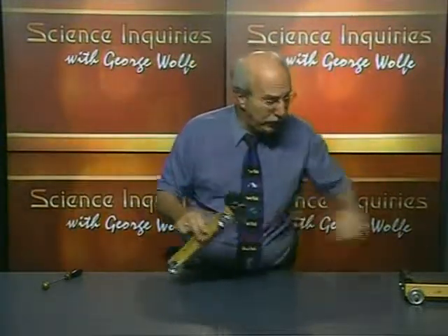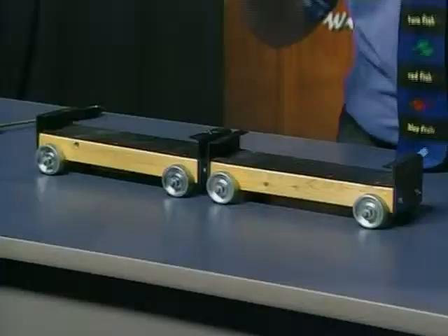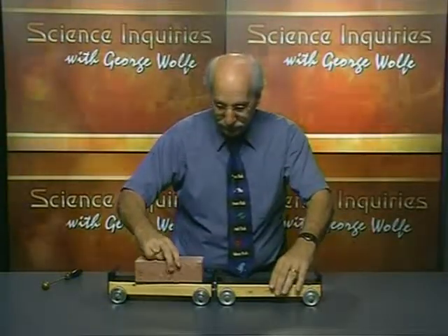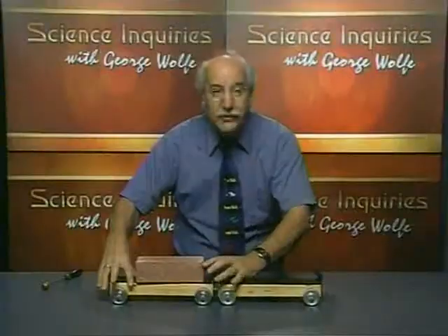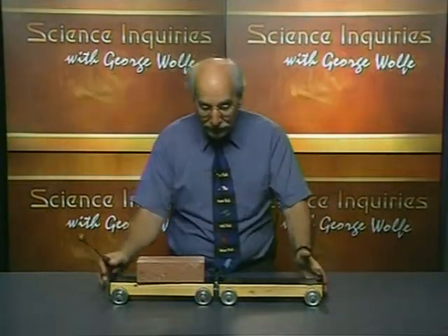So I showed you the first part — the two cards went shooting apart. But now comes an interesting dilemma. I'm going to take these two cards again, put them together again, but this time I'm going to put this brick on this card. I'm going to insert my nail so I can trigger this. And before I do this, let's just do a little predicting — what do you think is going to happen here? Okay, predicting time's over. Let's see what's going to happen.